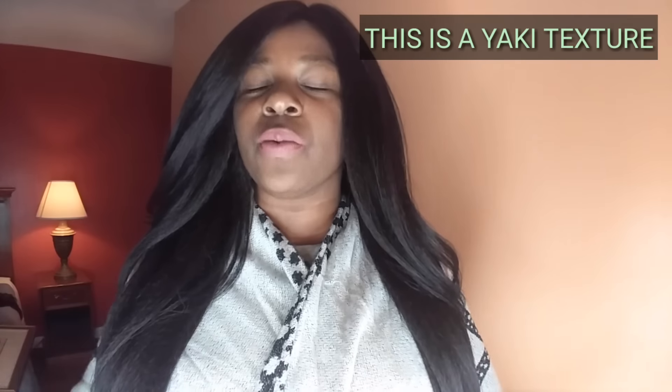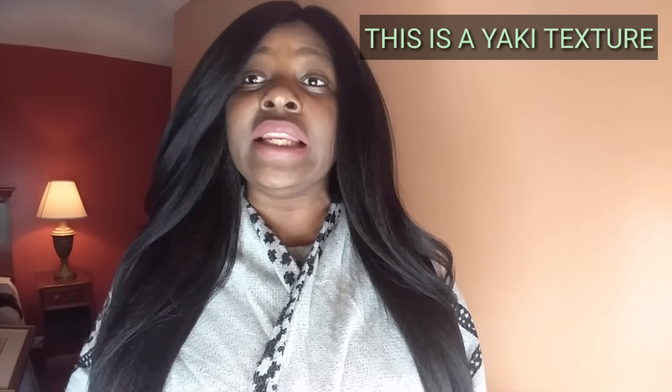This wig reminds me a lot of Nisha — I've reviewed that wig two different times. A lot of my subscribers said that wig had too much hair. So if you really like Nisha but didn't like how much hair it was, I would really recommend this one. To me, this is like a Nisha but toned way down.